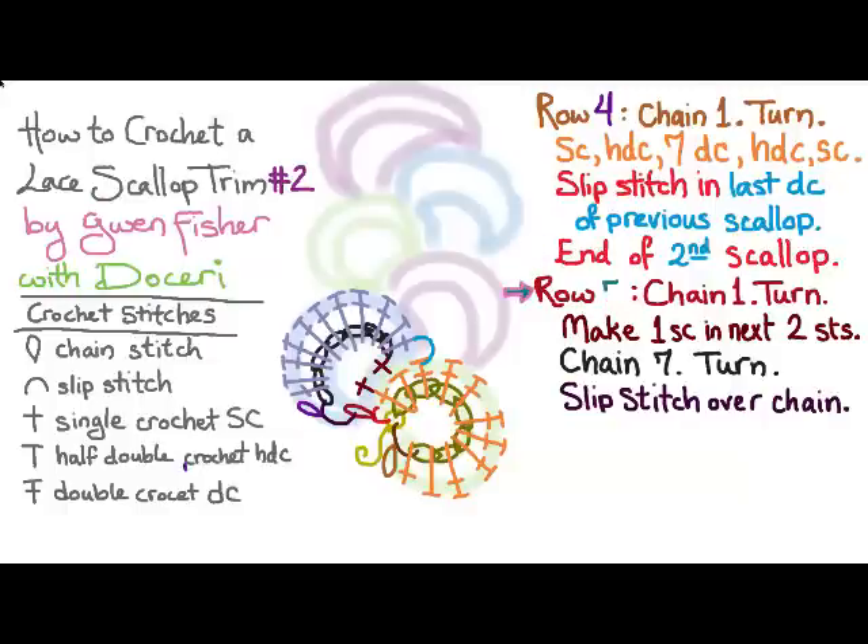Row five is going to be similar to row three. We're going to chain one and turn, and make one single crochet in the next two stitches to position ourselves to start the scallop. But this time we're going to chain five and turn, and we're going to slip stitch in the double crochet instead of over the chain.